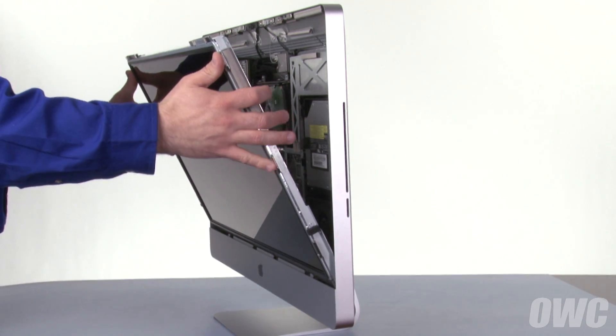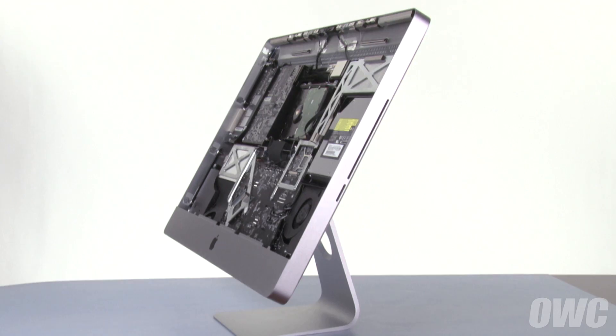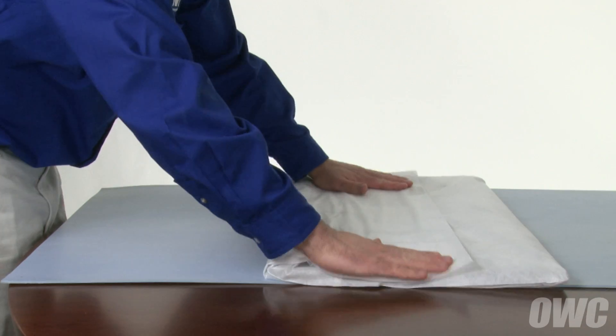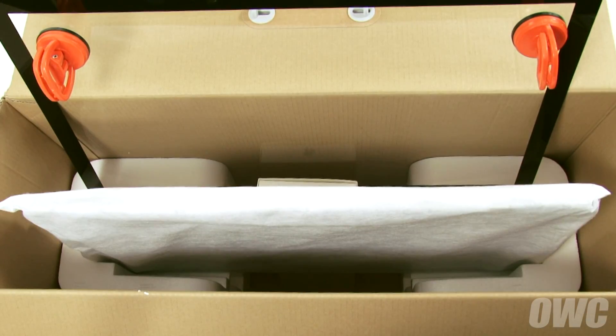Keeping your hands on the outside edge of the display, you can now lift it up and out of the iMac and place it in a dust, static, and oil-free place. We recommend using the bag that covered your iMac when you first purchased it. The screen in its bag can now fit in the indented section of the styrofoam inserts.